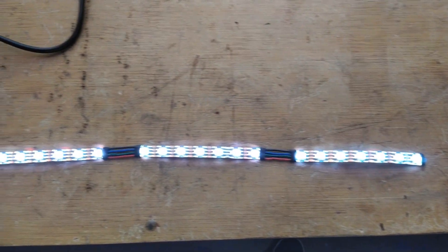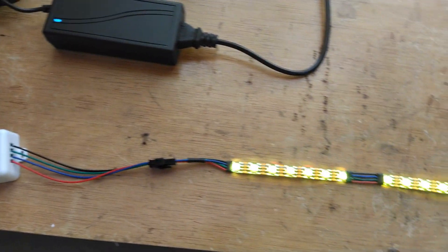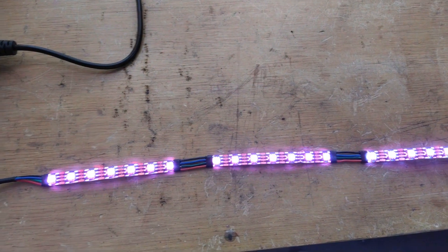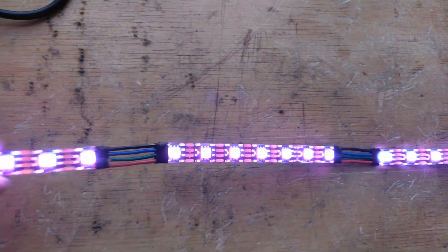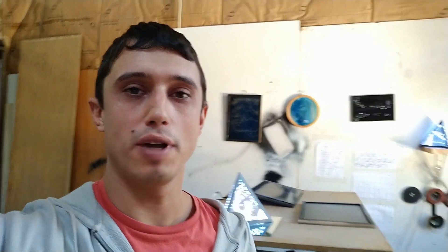Just like that, we have a fully functioning strip that we cut up and put back together. Once you get the hang of this, you can really make them cut to size and fit into anything you can imagine. This is just everything in series — once you get into more complicated wiring diagrams things get more difficult, but this is nice and clean and perfect to mount. You don't even see the connections. This turned out really good! I hope everyone picked up something from it. Don't forget to leave a like or a comment, subscribe because there's much more coming, and stay safe. Until next time!